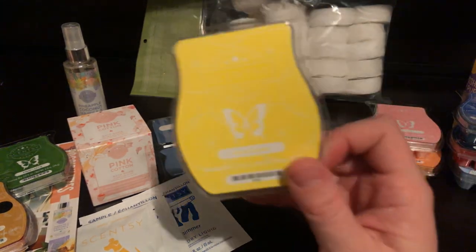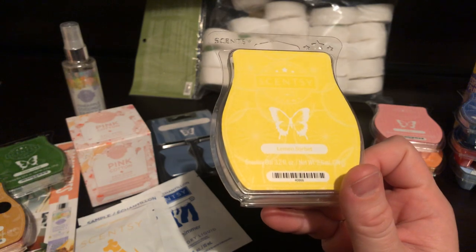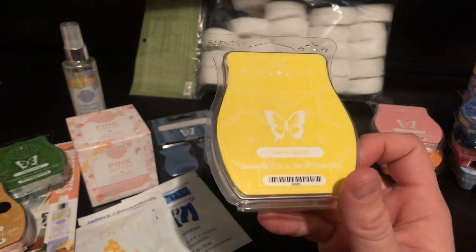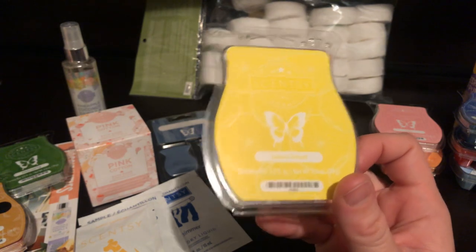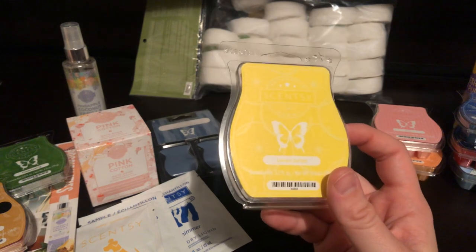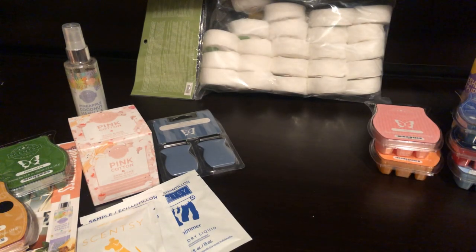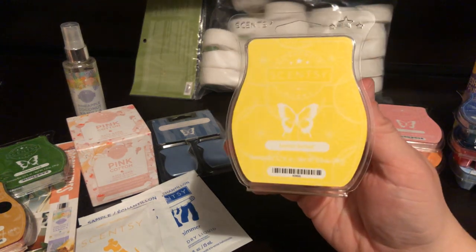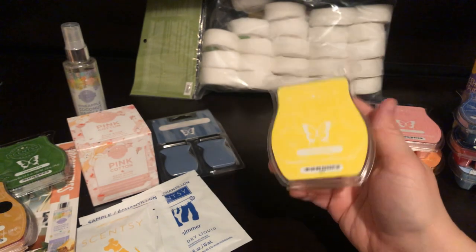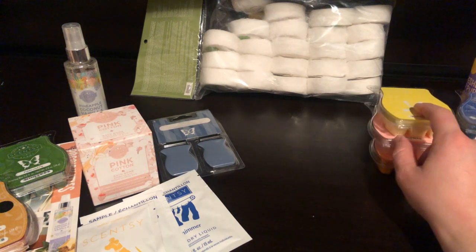And lastly we've got Lemon Sorbet. This is my favorite lemon scent. I didn't keep it in my Scentsy Club just because Scentsy tends to come out with one lemon scent every once in a while, at least in the summer. Recently there was Squeeze of the Day, but I still prefer this one. It just reminds me of lemon candies that I would have as a kid — definitely the best one. I think this would be a good mixer too, I might check into that.